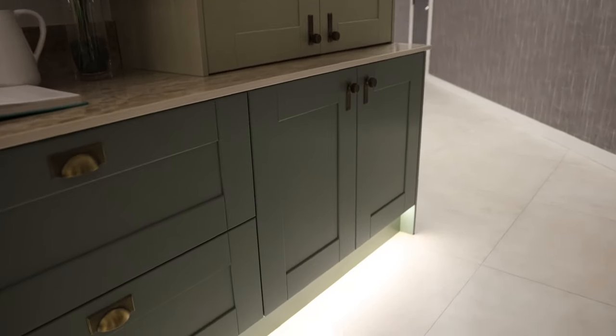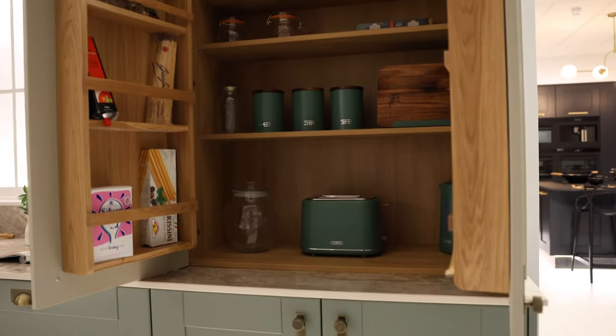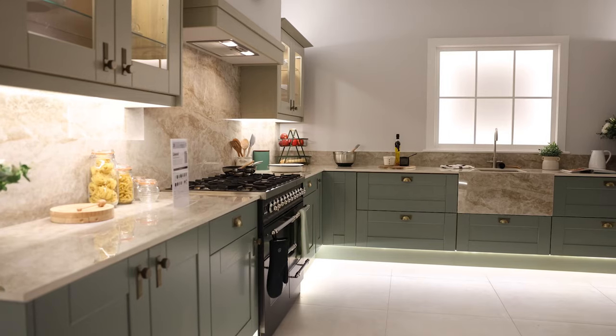Bookending this display is our worktop dresser unit. It's perfect for tucking away all those pantry items, and if you open the unit you will see that on the back we've fitted our oak door racks. These are an extra add-on that you can request as part of your order.